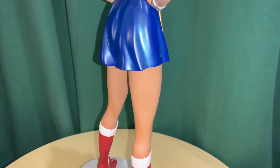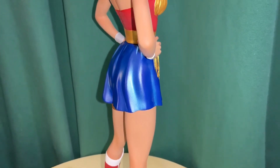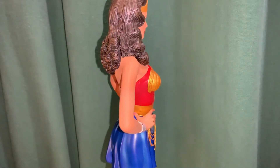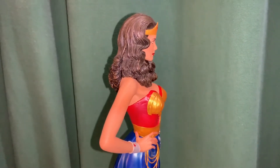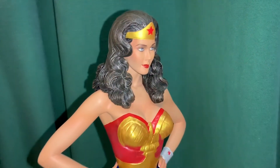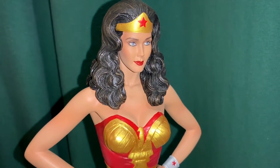This is one of the exclusives. There's another one coming with a cape variant and then the regular variant. Getting a little closer on the face, you can see the high cheekbones and just really exquisite detailing.